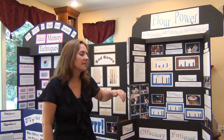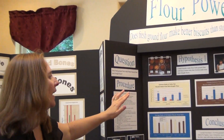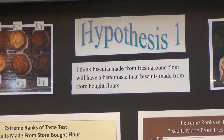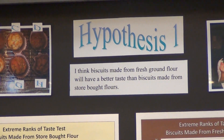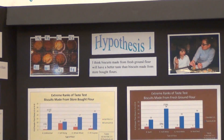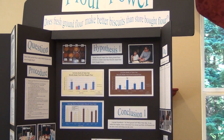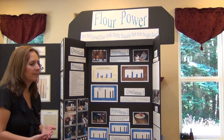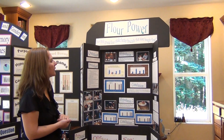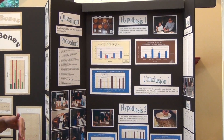Now I'm going to give you some examples. For the question, does fresh ground flour make better biscuits than store-bought flour? The first hypothesis was: I think biscuits made from fresh ground flour will have better taste than biscuits made from store-bought flour. For this project, she actually did an opinion survey, and because she was using human subjects, she needed to get special qualifications — an institutional review board. I will discuss that in a different video. Before you use human subjects, you need to get special approval.